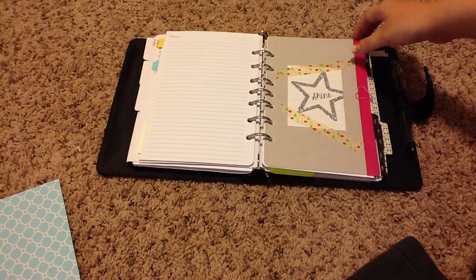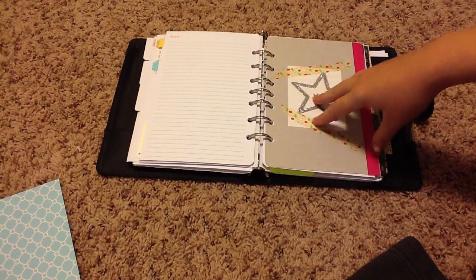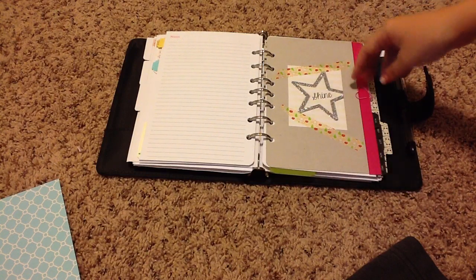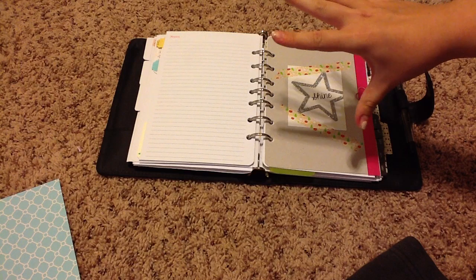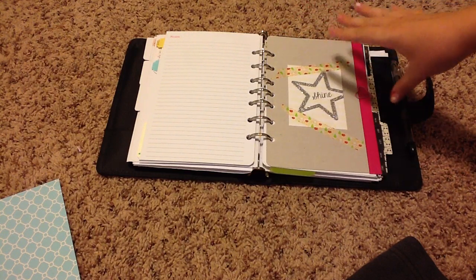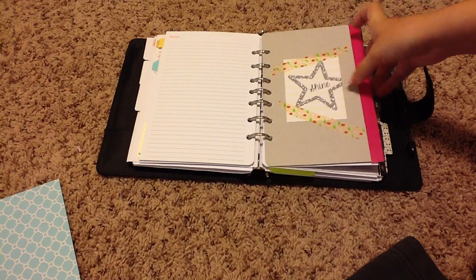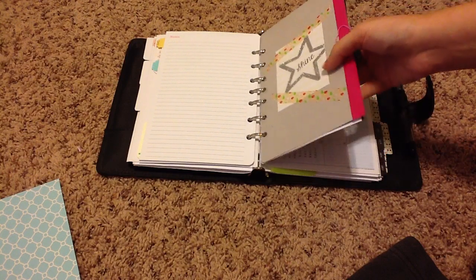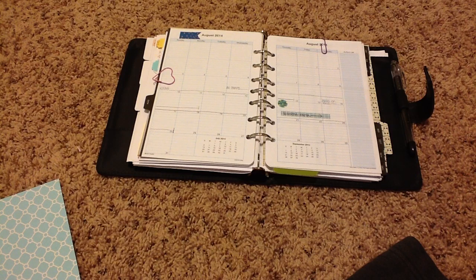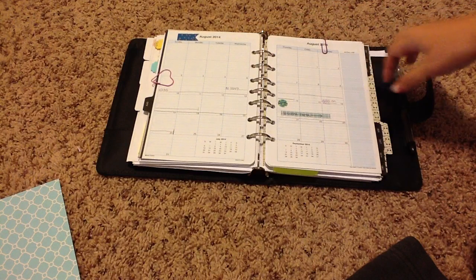This little divider here is simply a piece of cardboard that came on a paper pack I purchased — instead of throwing it away, I used it to divide my notes and to-do section from my calendar. This is still the work section, but this little piece divides the notes from my calendar. It's just a little card that says 'shine,' and it takes you to the month. This is a pretty minimalistic month-on-two-pages calendar, and I decorate them with the little masking stickers and put a little flag up by the month.